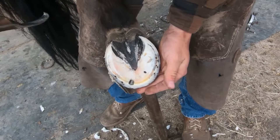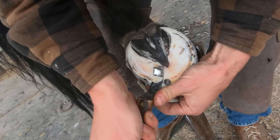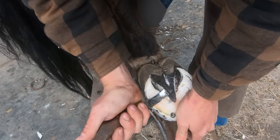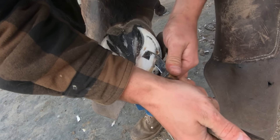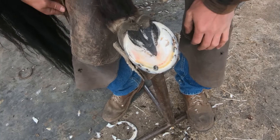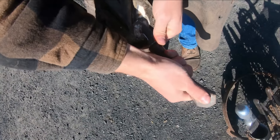Just getting that foot trimmed up, taking a little bit — he didn't grow a whole lot. Also on the sole there you can see there is some redness and bruising, which you can expect with an abscess. But you can see it trimmed off pretty nice; there's not a whole lot left.